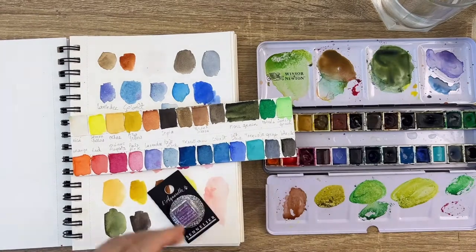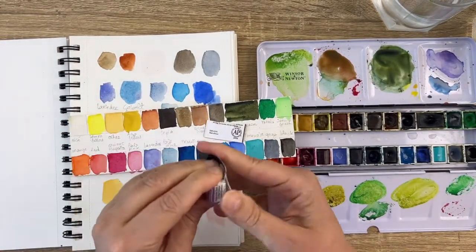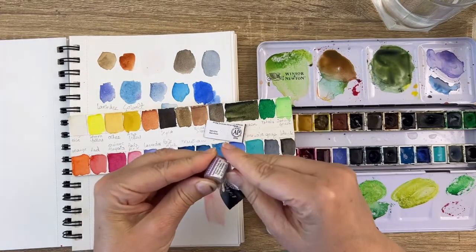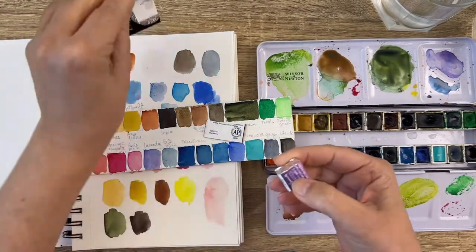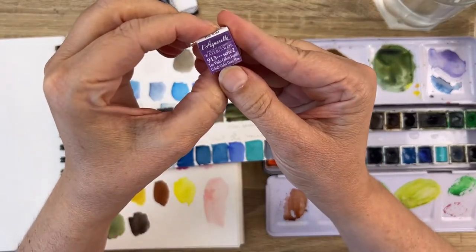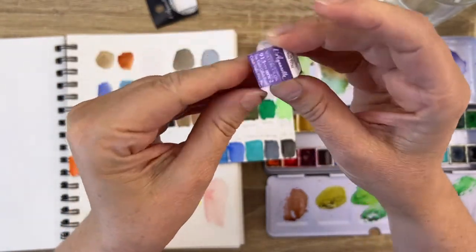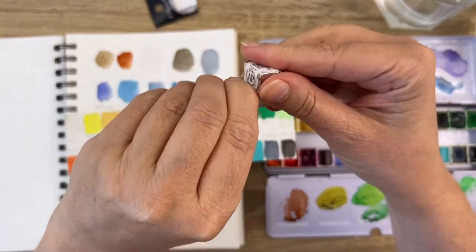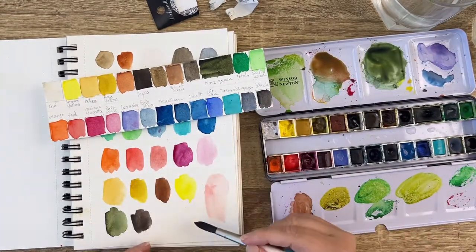I wanted a blue and I got back with a purple — that's life! I'm liking purple because it's not a color I use a lot, and I want to push myself to use more purple. It's called Cobalt Violet Deep Hue. What a lovely color — it's not something I'm used to but very cool.